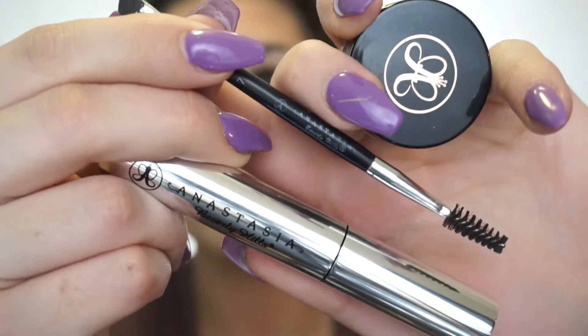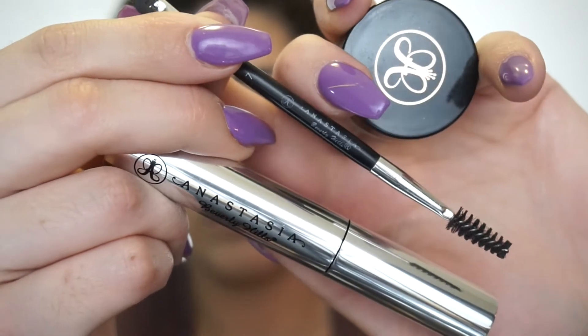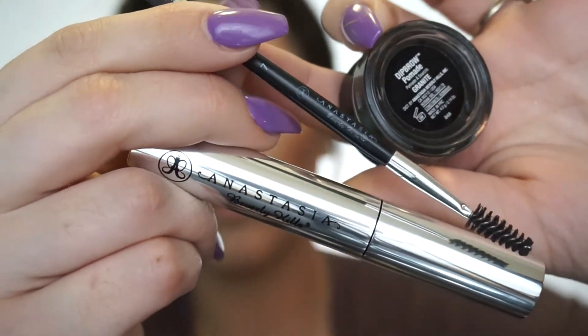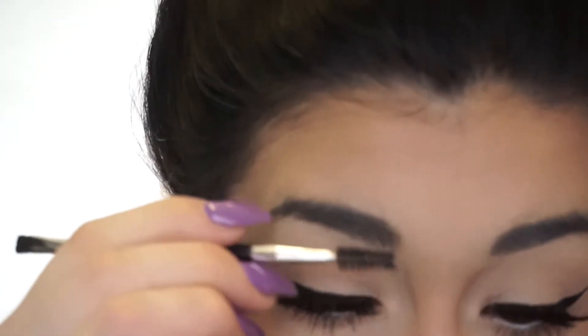So for products, my holy grail eyebrow products are the Anastasia Dip Brow Pomades and I also love their clear brow gel — it's like super glue. And the only brush I can use for my eyebrows is the Anastasia number 7 brush.